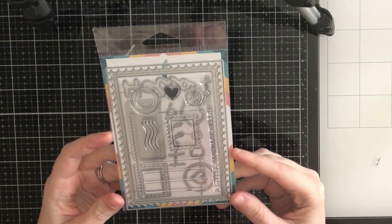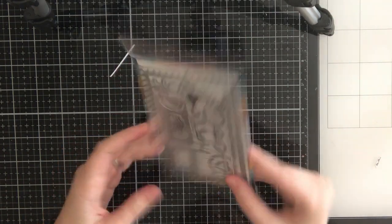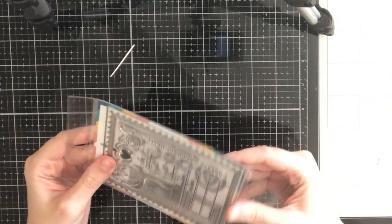Hi everyone, Sabrina here from Scrappy Tales Crafts, and today I'll be showing you the new Crafty Post Stamp and Die Set by Trinity Stamps. This is part of their new spring release.